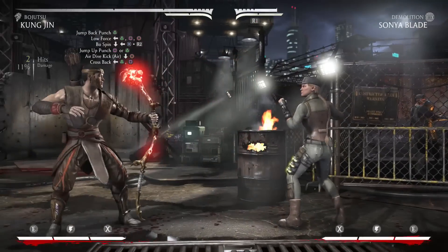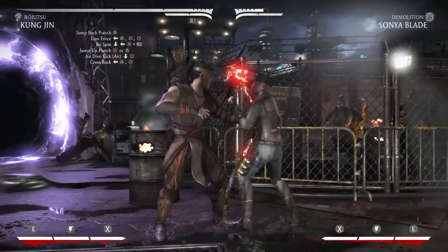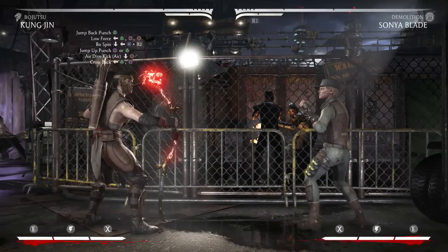And then you're going to cancel the jump forward 2 into his air dive kick which is down 4. Alright so the combo should look like this so far.